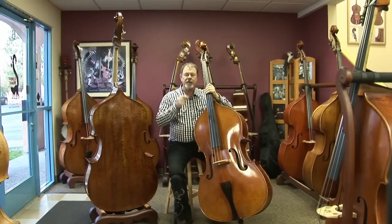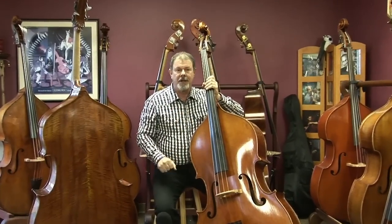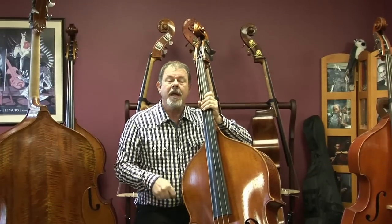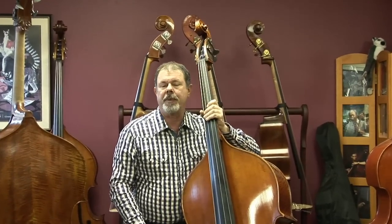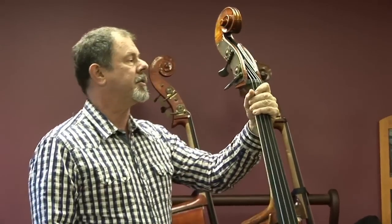These basses are just beautiful, so I want to show you. These are the latest. It's January 5th, 2013, and we've got these beautiful basses all set up. I want to give you a quick tour starting up at the top, to show you what we've done and what the maker has done.